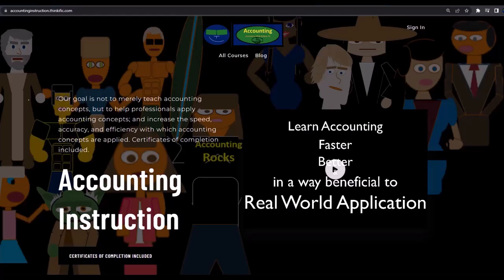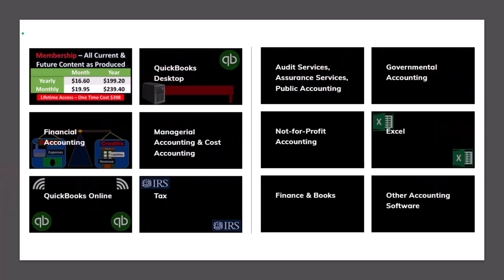If you would like a commercial-free experience, consider subscribing to our website at accountinginstruction.com or accountinginstruction.thinkific.com, where we have many different courses. You can purchase one at a time or have a subscription model giving you access to all the courses — courses which are well-organized, have other resources like Excel files and PDF files to download, and no commercials.